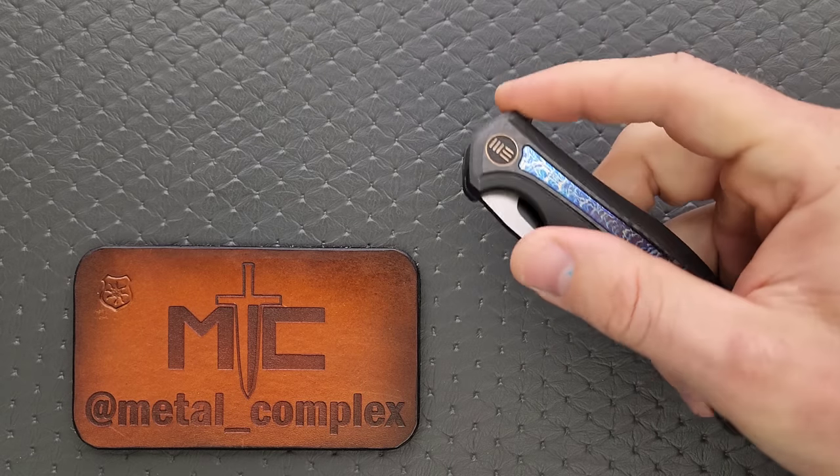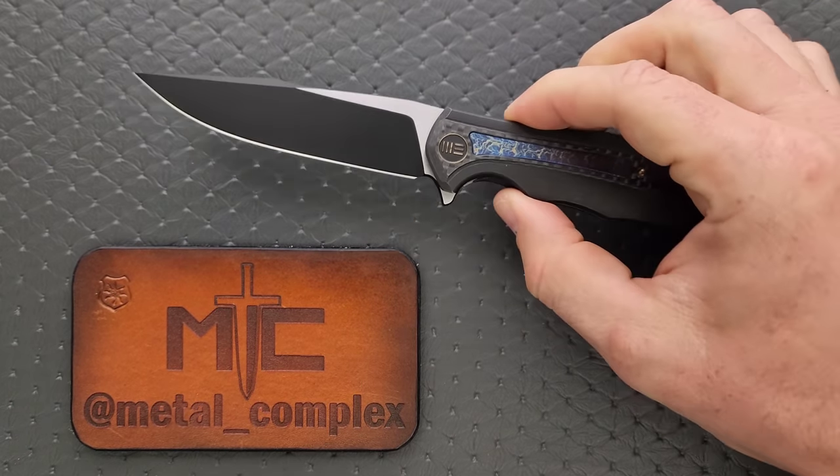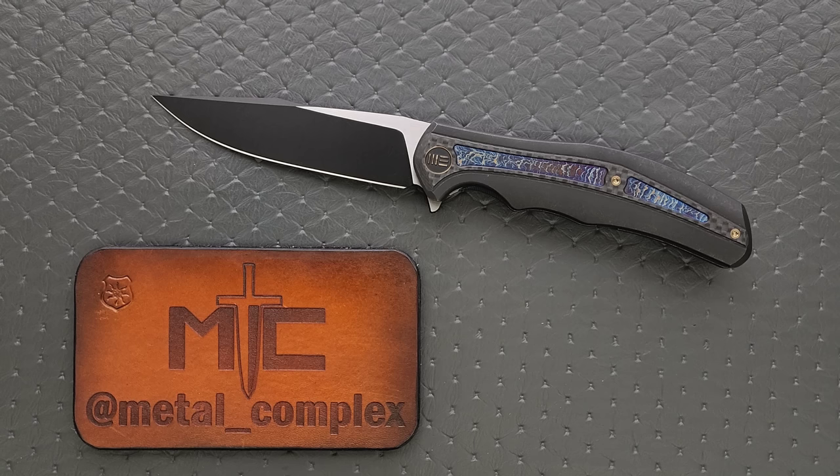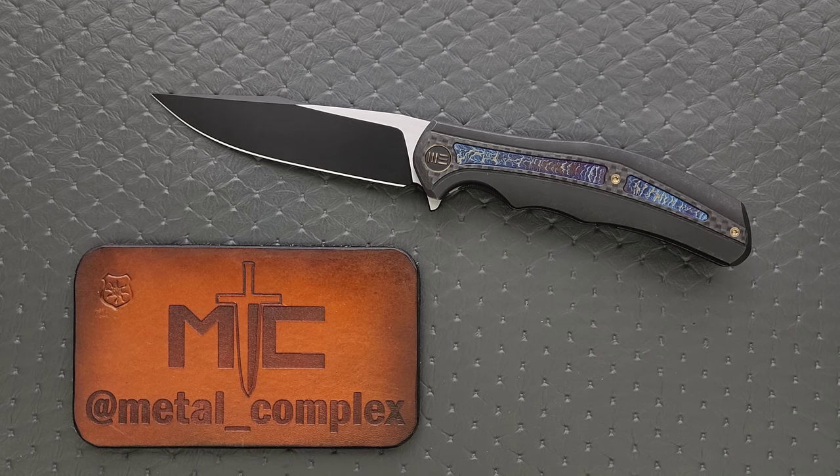This beautiful knife is called the We Zonda. Whenever I hear the word Zonda, I think of the car that Pagani made — I feel like that's what the vast majority of people are going to think of. I have no idea if the name has anything to do with that or not. I'm sure Zonda has some other meaning, but I think it's a good name for the knife. It looks like a Zonda, whatever that means.